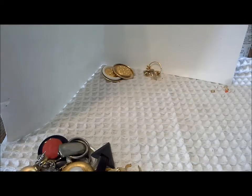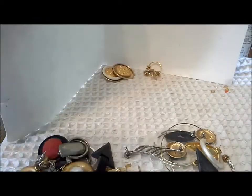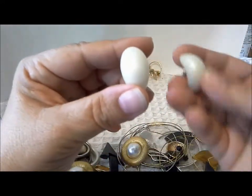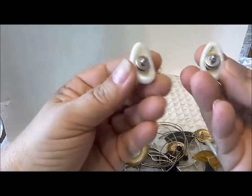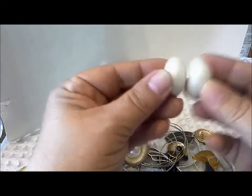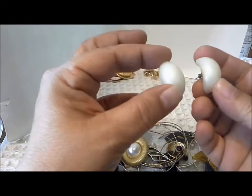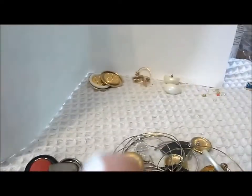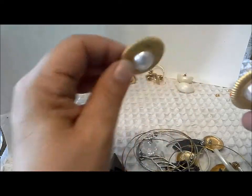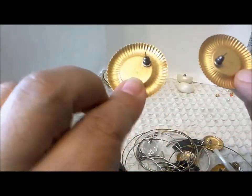I'm going to take another handful here because I think I'm getting into some earring matches. Here's a pair of earrings that need a little cleaning, but they're just plastic, pierced earrings — almost look like shells. There's a pair of earrings with a pearl center and nice textured sides, in excellent shape.